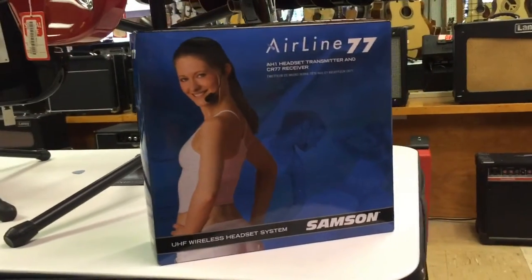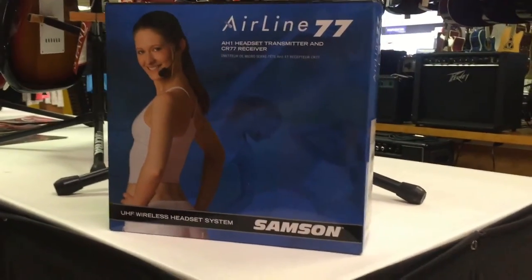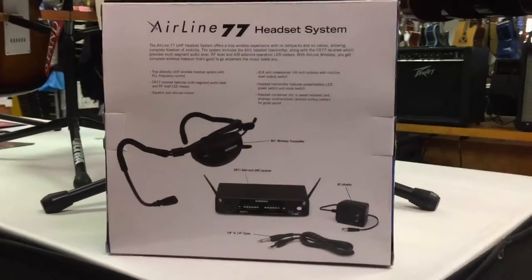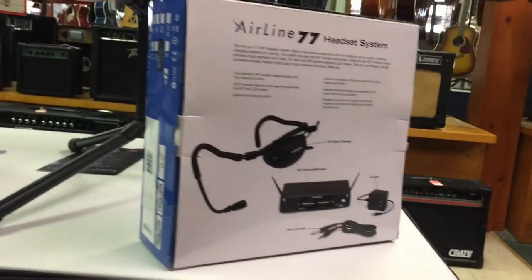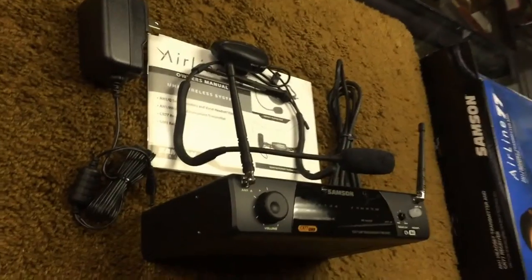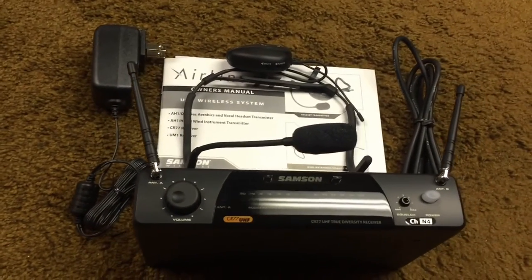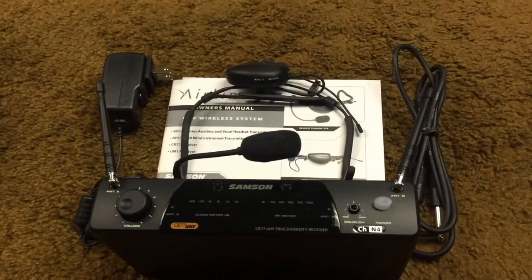The Airline 77 Fitness Headset Wireless System is a great system for fitness instructors of all types. The system features a true diversity UHF wireless headset with PLL frequency control. The AH1 headset transmitter features power and battery LEDs, a power switch and a mute switch. Two CR77 receivers can be conveniently rack mounted together in a single rack space with the optional adapter accessory.